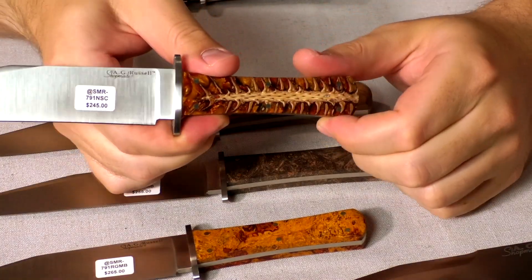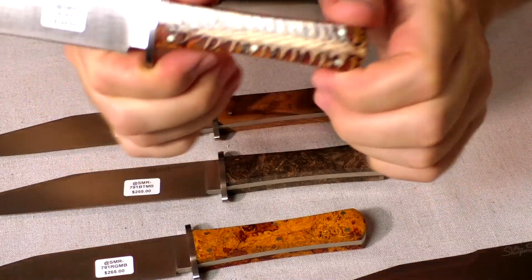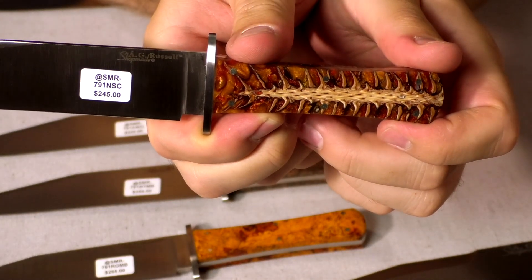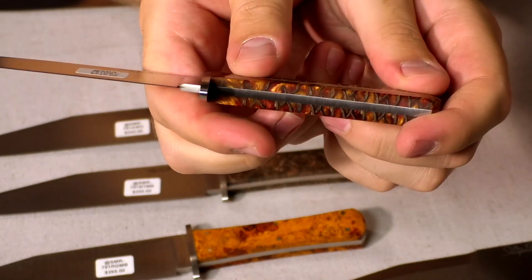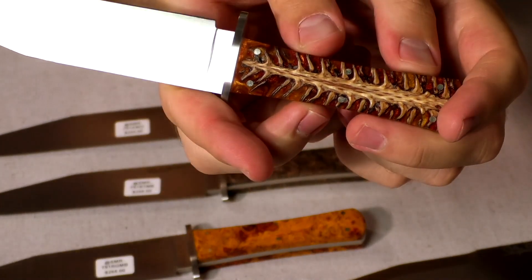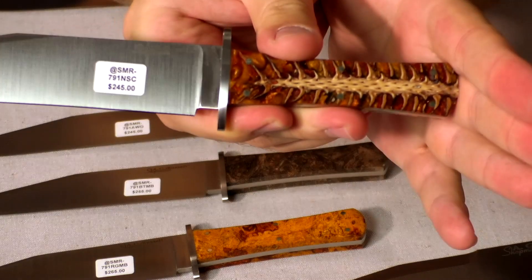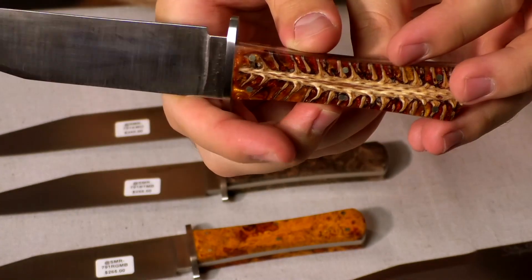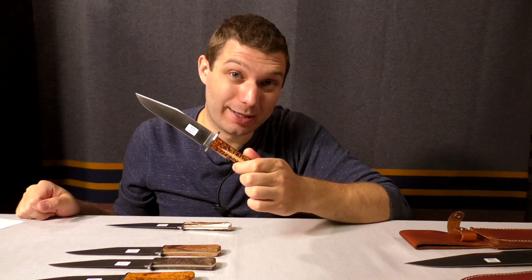This one is unique — this is Norway spruce in a red and orange resin. We took a Norway spruce cone, put it in the resin, then cut that in half and put each half of the cone on each side of the handle. Makes for a really, really cool handle material. It's a very stable handle material because of the resin, coming in at $245.